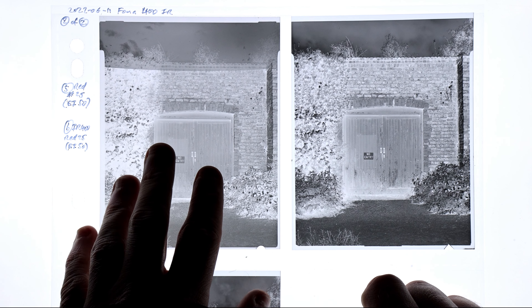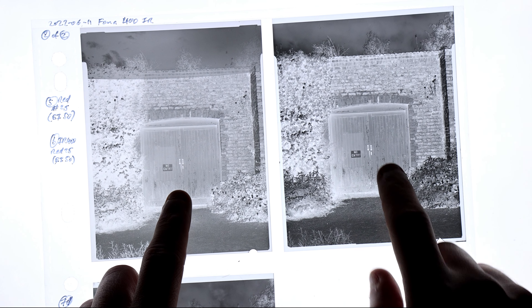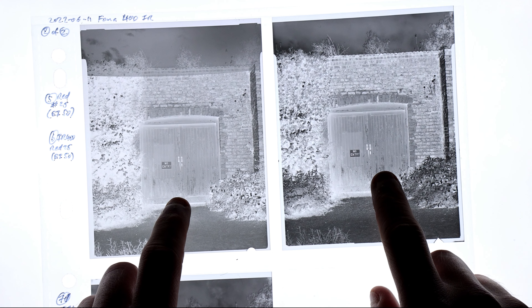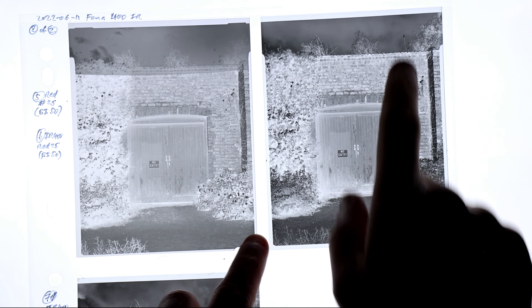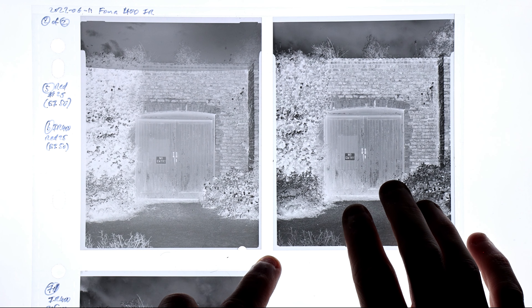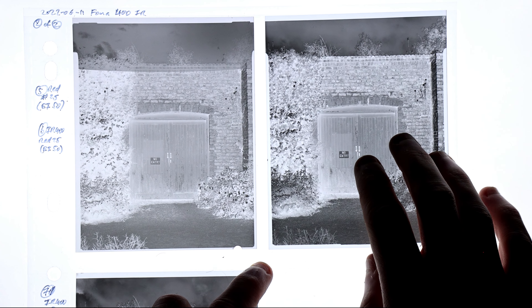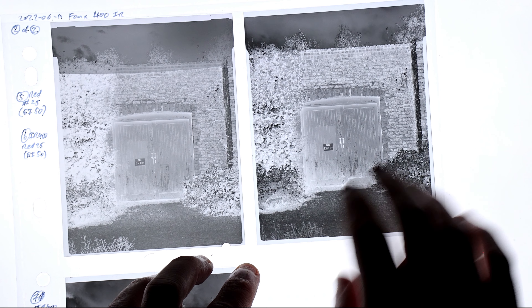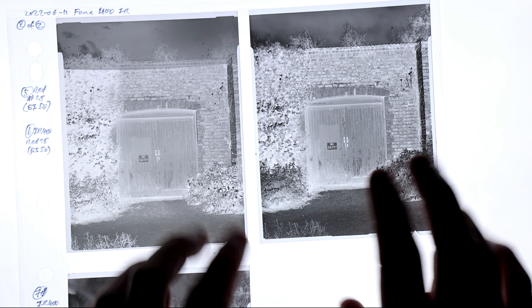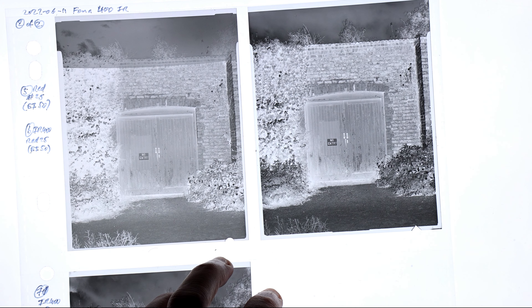Next I compared FOMA 400 with a red number 25 filter at EI 50 to Rollei IR 400 with the same filter also at EI 50 — the same filter factor for both. The Rollei negative is a bit denser, but this film has more spectral sensitivity, and there was more infrared light available that the Rollei would be sensitive to. So I expect it to be a little bit denser under the same conditions, because even a red filter lets through a little bit of infrared light that the Rollei is very sensitive to.